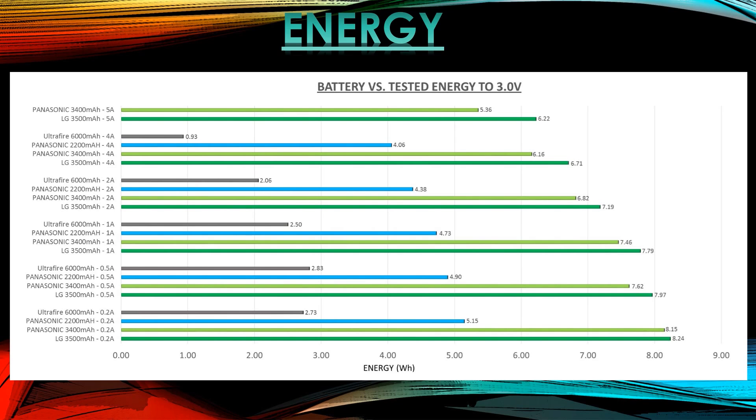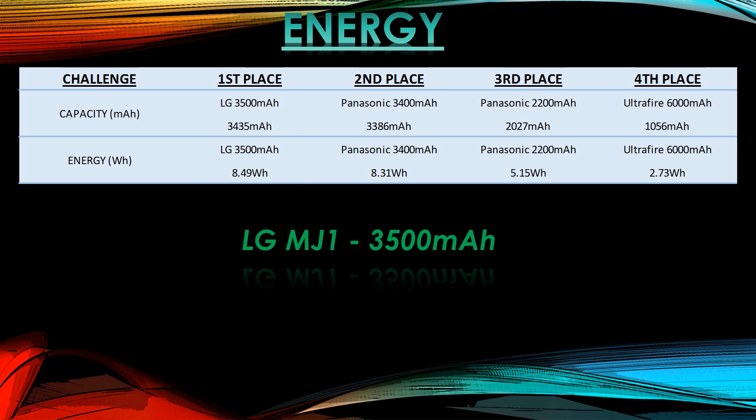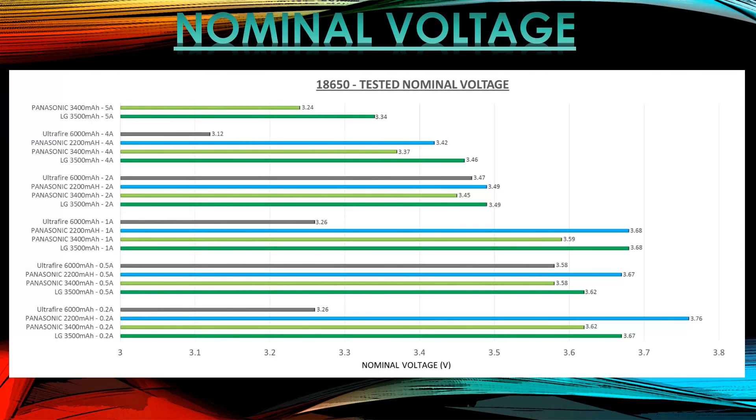Next, we're looking at the amount of energy the battery can provide in watt-hours. If it maintains high voltage and high current output, it delivers more energy. First place goes to the LG 3500 with 8.49Wh, and the Panasonic 3400 is right behind it — not far behind at all. Nominal voltage is a very interesting test: you average the voltage across the entire rated capacity of the cell. The 3500mAh battery actually comes out lower than the Panasonic 2.2Ah because it delivers a lot of its capacity at the lower end, which brings its nominal voltage down.